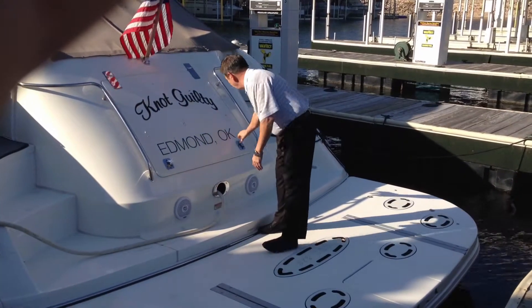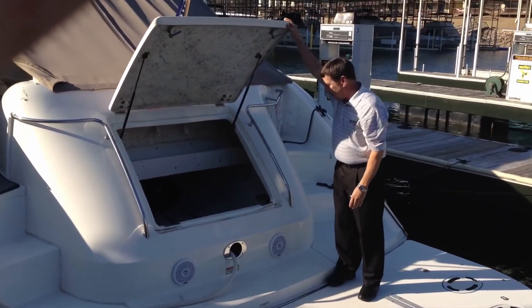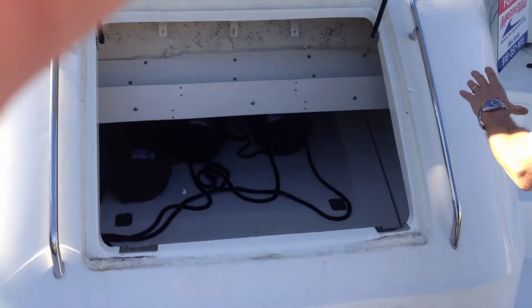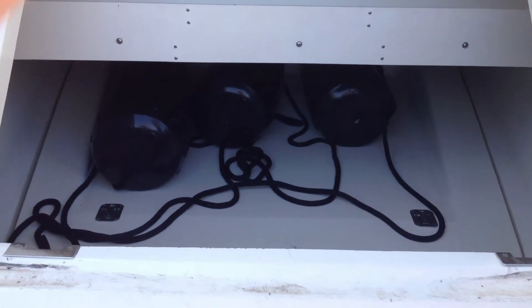Also back here, you're going to notice that we've got a very large, expansive storage compartment here at the transom. This will accommodate all your fenders, docking lines. You can put water toys in here, water saddles — anything that you want to put in here, it's got plenty of room for.